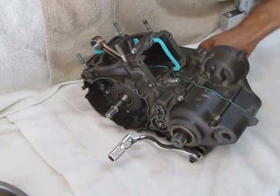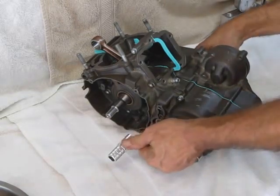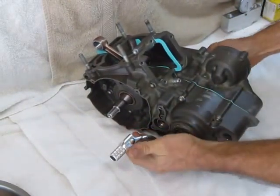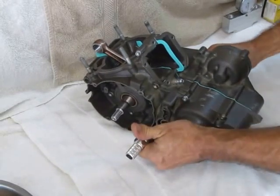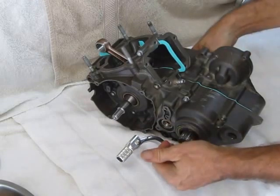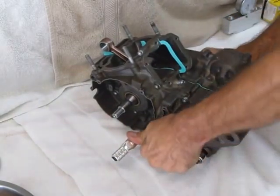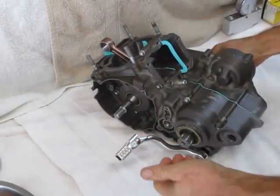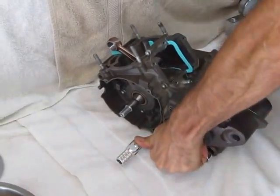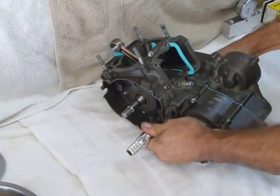We have it in neutral right there, so we'll shift it down to first, second, third, fourth, fifth, sixth. Now we'll go back down: fifth, fourth, third, second, first, and neutral.